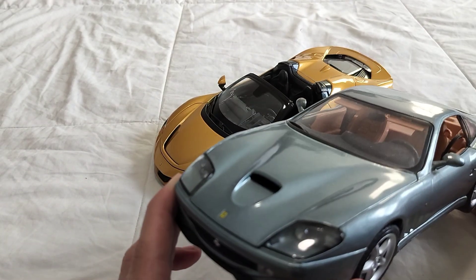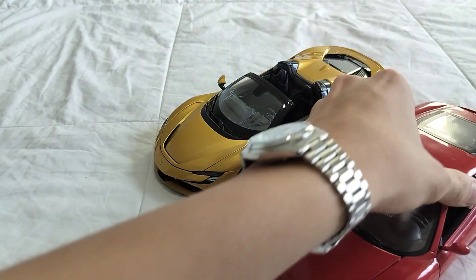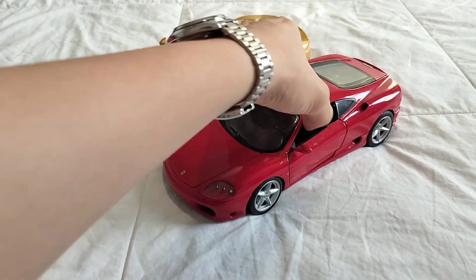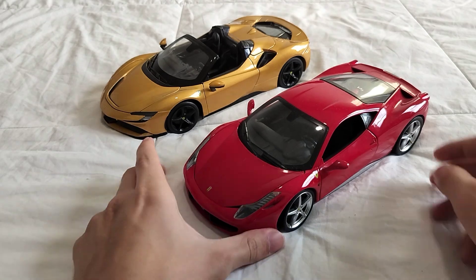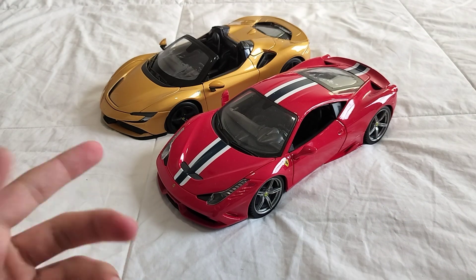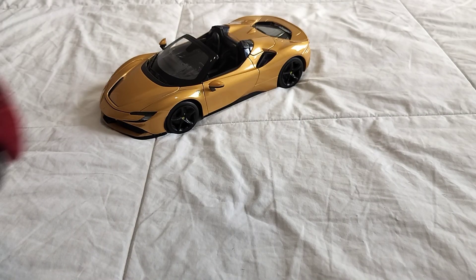The 550 — check out that video. And the 360 — underrated, really. The iconic 458 — check out that video. 458 Speciale — don't check out that video, the video sucks, it's like three years ago. I got this recently.